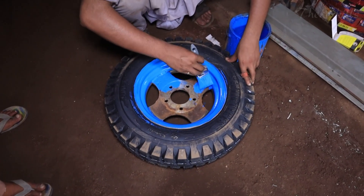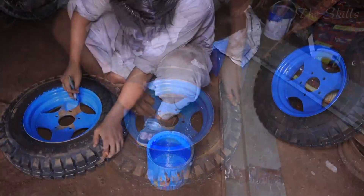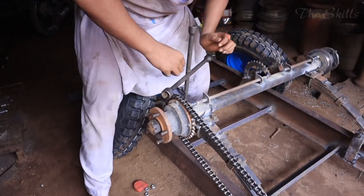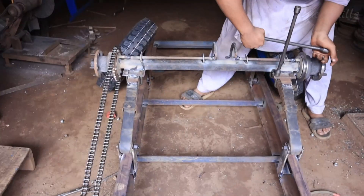Many small businesses rely on motorcycle rickshaws for deliveries, while local drivers use them as an affordable source of income. Their versatility and affordability make them a preferred choice in developing countries, where public transportation options are often limited.